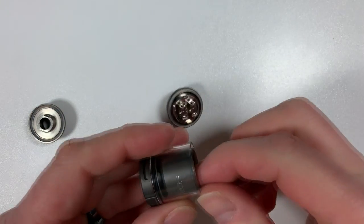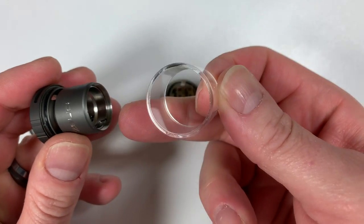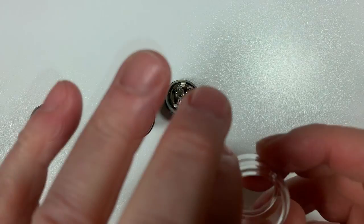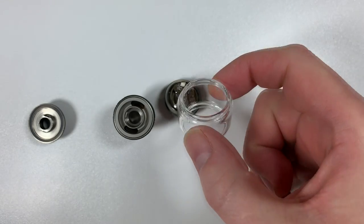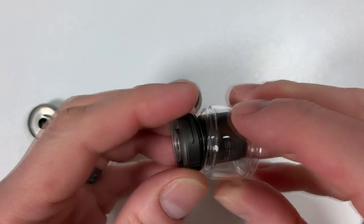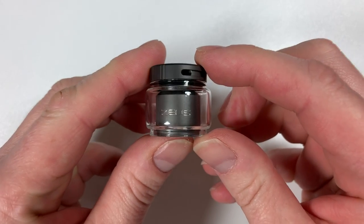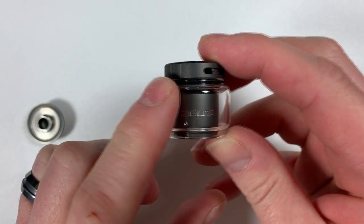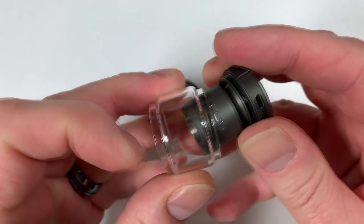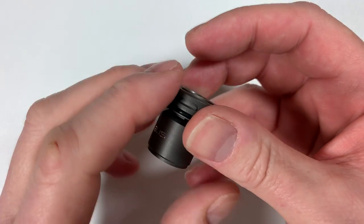Undoing the tank — there's the deck. This is the TPD glass. I'll be swapping it out for a bubble glass taking it up to three-and-a-half mil. My Kylin Version 2 bubble glass fits on here perfectly. The old bubble glass from the Zeus dual-coil also fits on there.